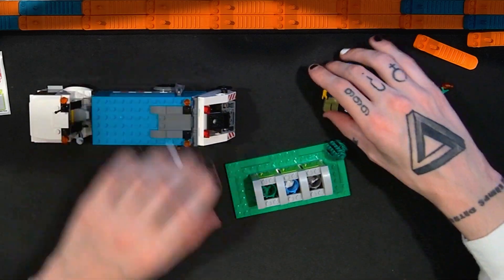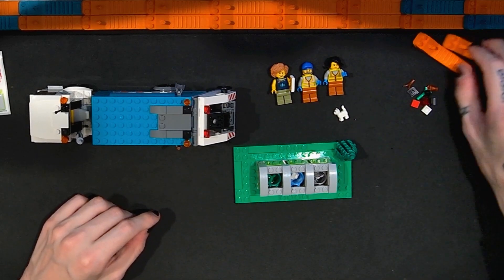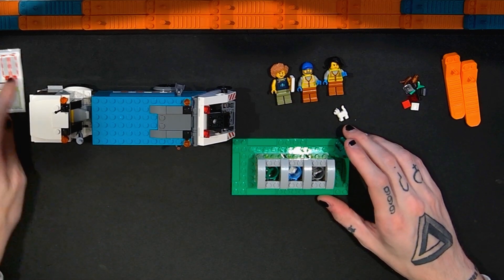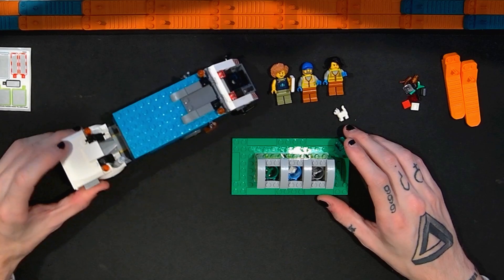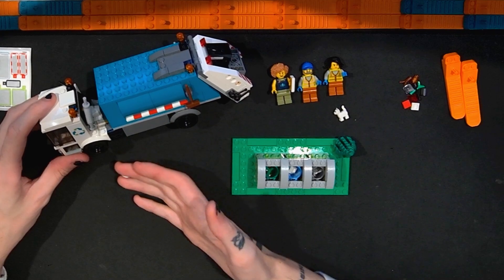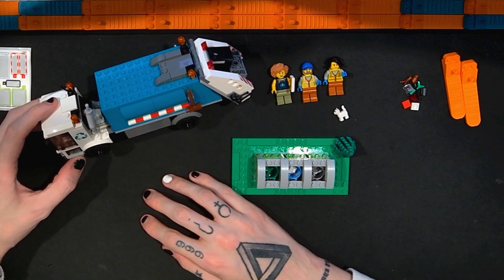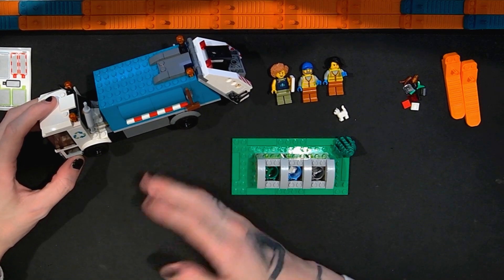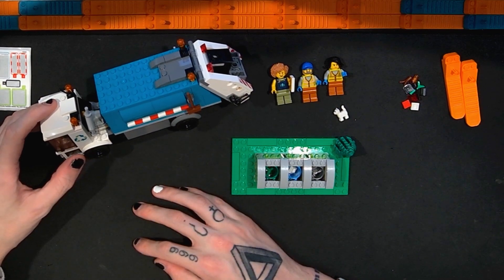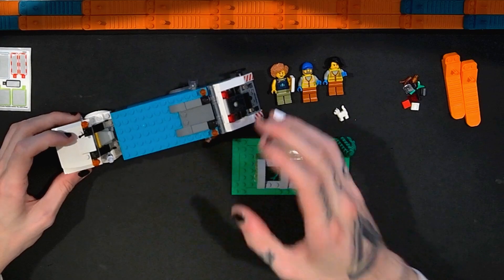I think it's a great thing to include in a LEGO City. It's good to have people thinking about recycling, composting, and other environmental topics, which is admirable. And even if it weren't a recycling truck and was just a garbage truck, it would still be a really serviceable vehicle. Sanitation and waste management is a super undervalued job, and it's nice to see it represented here.